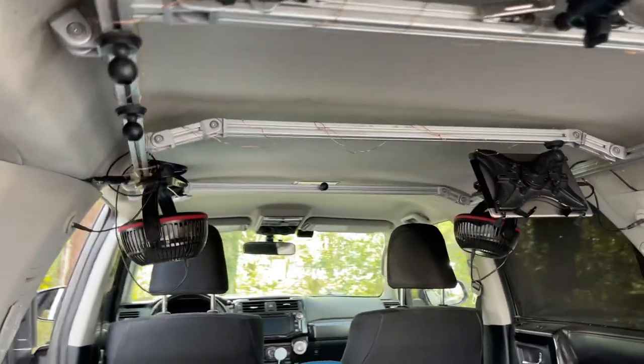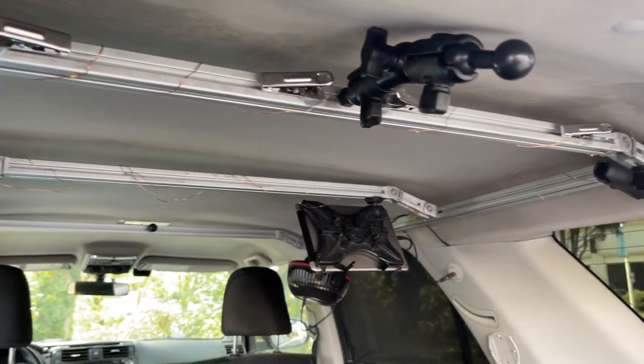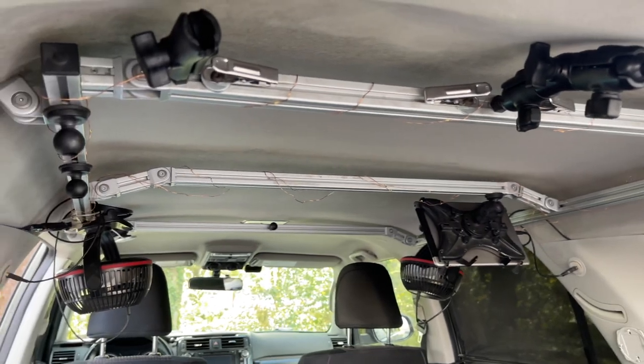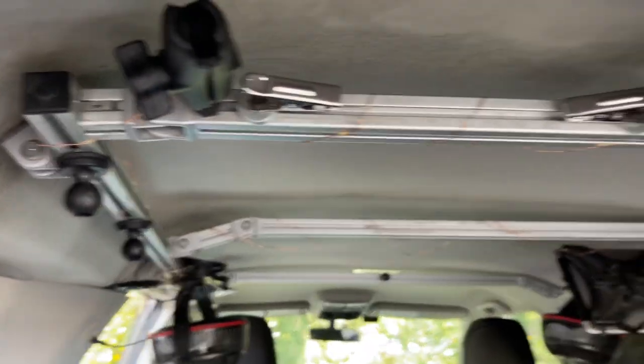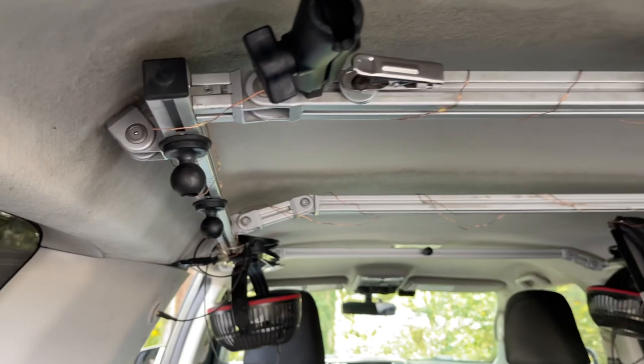This is a down and dirty video on how I made this internal roof rack for my fifth gen 2016 Toyota 4Runner. You'll notice that nothing is touching the roof here — even though there's a lot of stuff going on up in here, nothing is actually touching the roof.